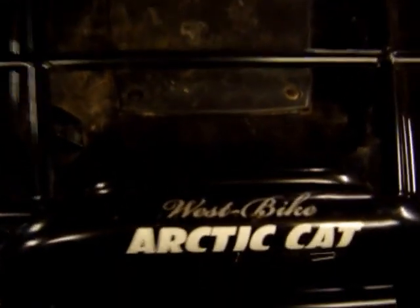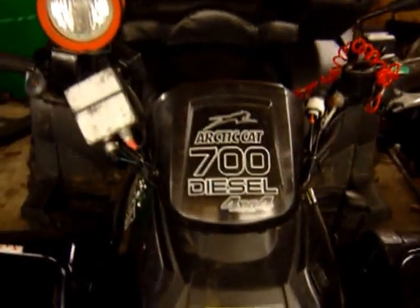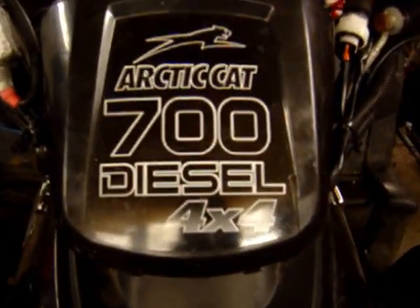Hi, here's a new video of my latest update on this ATV. It's a 700 diesel.